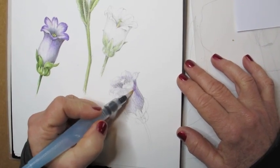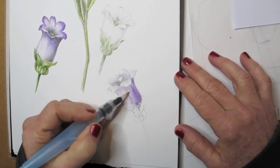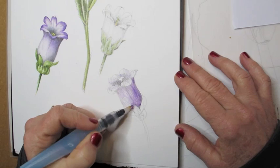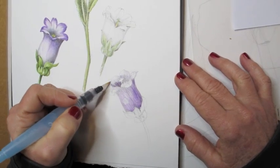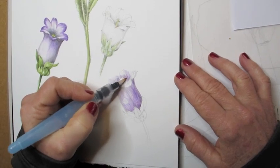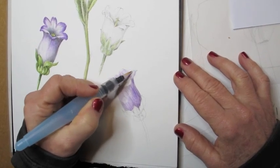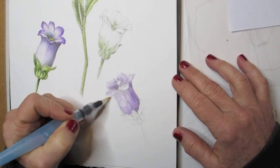Now here I'm picking up what I call a water brush, which is a paintbrush with water in it. You can see how that pencil pigment basically is turning into watercolor, and I'm spreading it around the form to simulate what happens on a real flower when the color is on the flower.